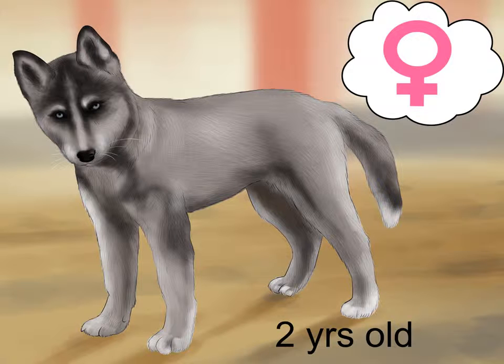How to breed husky dogs. Siberian huskies are known for being compassionate, hardworking, and intelligent dogs. Breeding huskies involves finding healthy dogs who are registered with a kennel club, determining when the female is fertile, caring for the female during and after pregnancy, and caring for the husky pups.